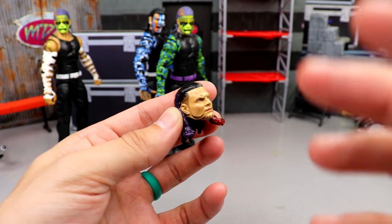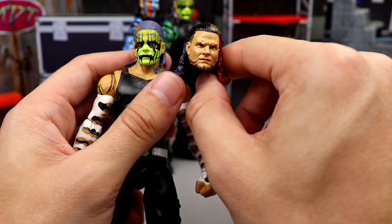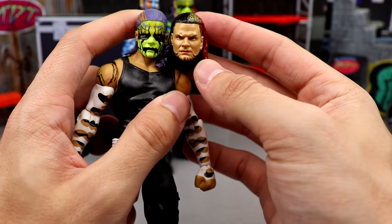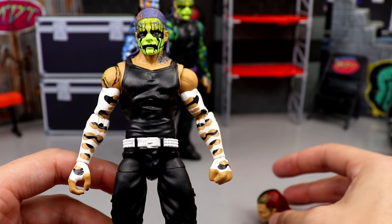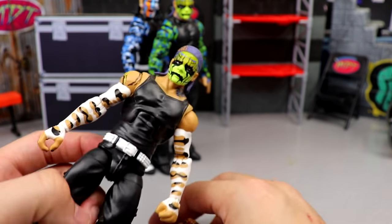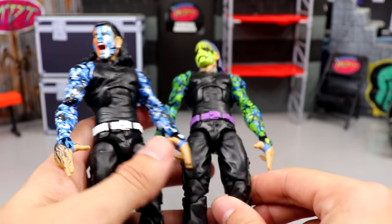Last but not least we have our handsome Hardy with the red and purple here. I think what I want to do is take my entrance grates body and put this head on it. I know I need like an Ultimate Edition necklace or Elite 75 necklace — I don't know what I want to do just yet. But I think this head on this body is perfect, and I'll probably end up ordering another entrance grates Jeff Hardy so I still have a stock one.